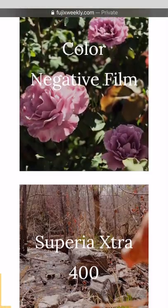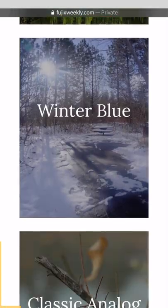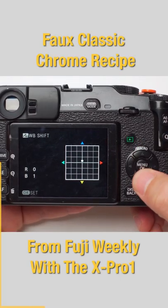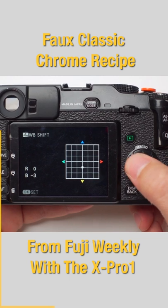Simulation recipes are a fun way to try new looks and styles and give new life to your old camera. Open the white balance shift menu. From here, use the D-pad to match the red and blue tones to your recipe.